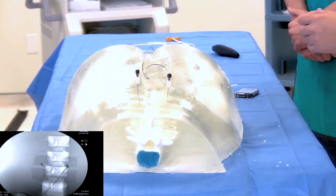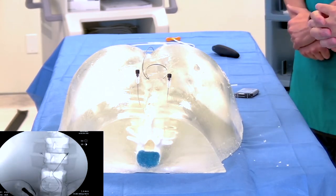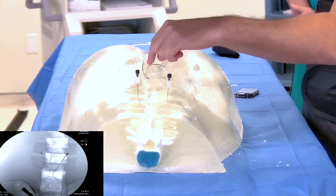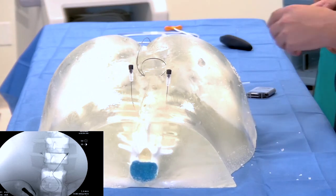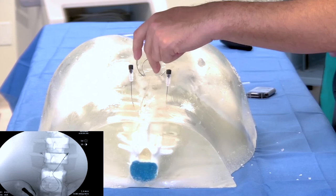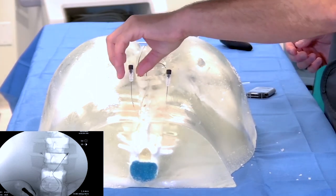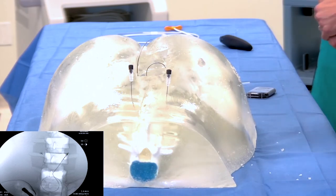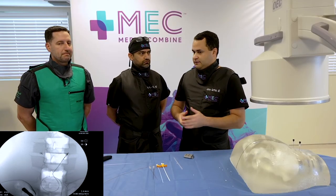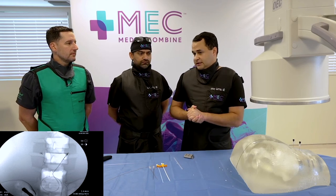You tuck the lead connector in on the ipsilateral side — make a midline incision, use your finger to make a little pocket underneath, place it in there, and then the battery goes in just like any other SCS battery. Post-op, close with deep sutures and then use Close-X, staples, or suture on the skin — whatever you prefer. No antibiotics needed post-op; I don't give anything for pain post-op. Tylenol and ice works wonders. If a patient needs anything, a day or two of pain meds.